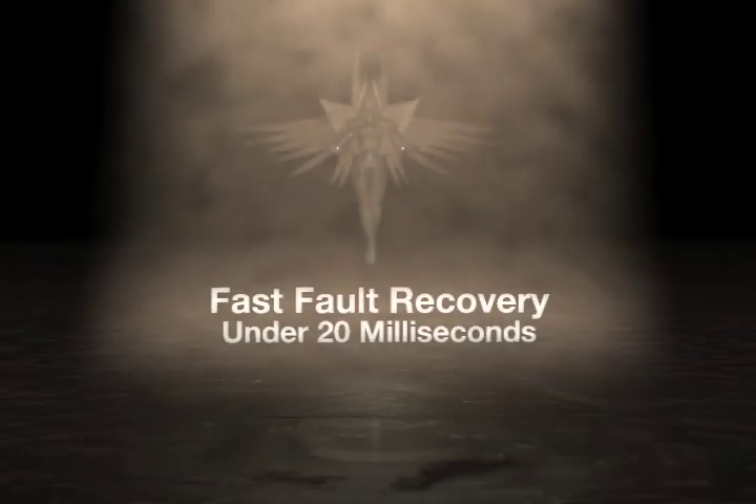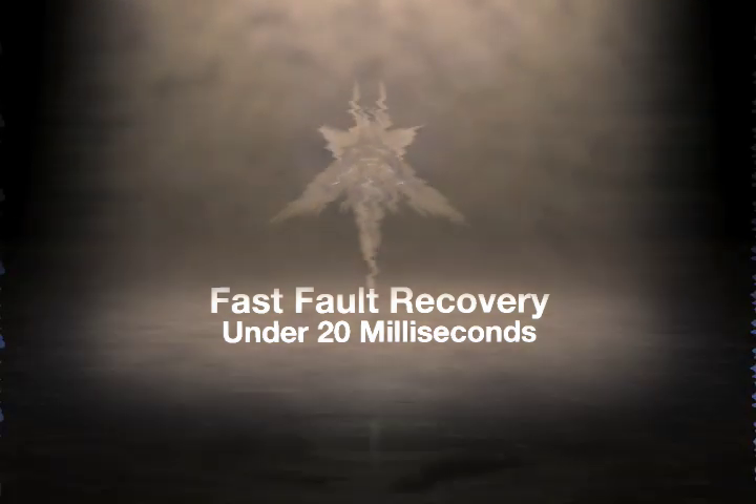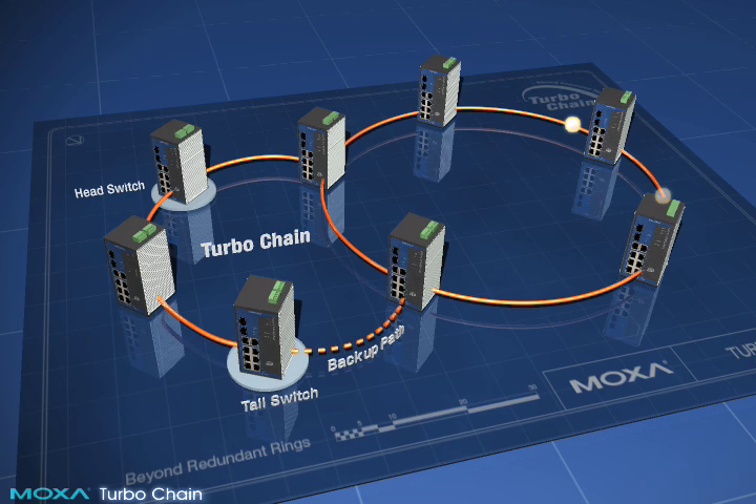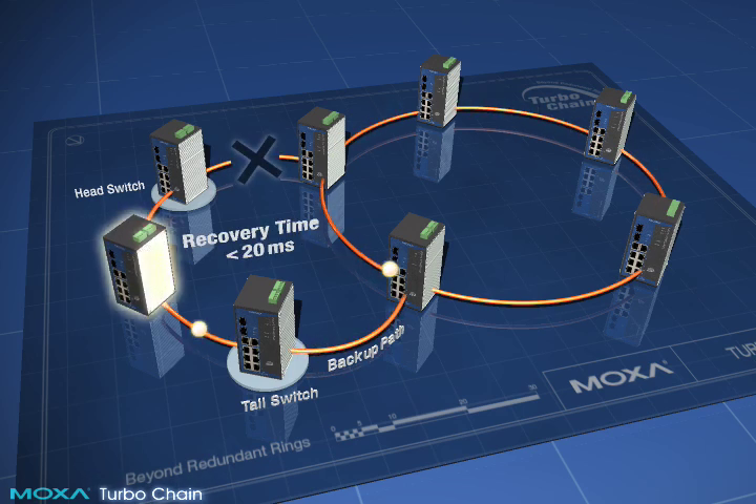Fast fault recovery. With TurboChain's alter redundancy, you can instantly recover from network failures. If a network link fails, TurboChain activates the block path and continues forwarding data, all in a recovery time of less than 20 milliseconds.